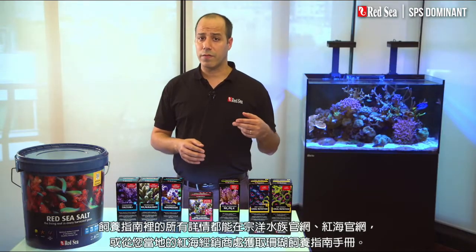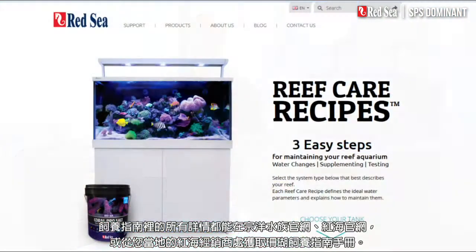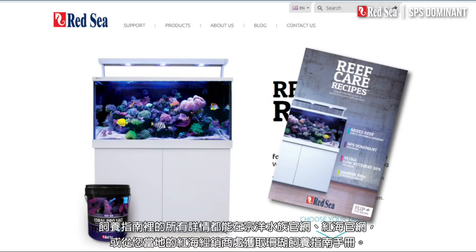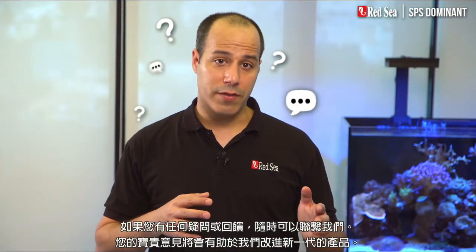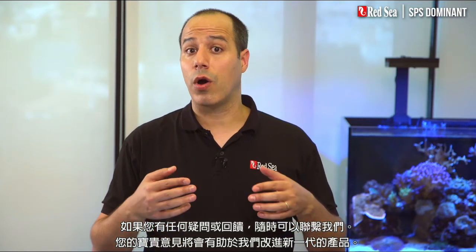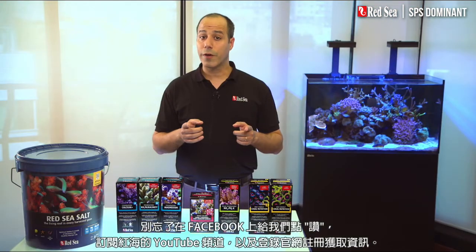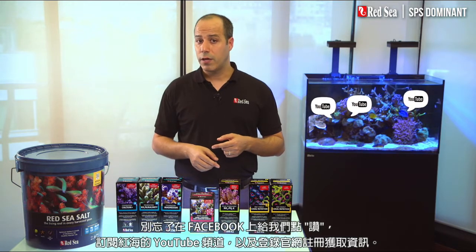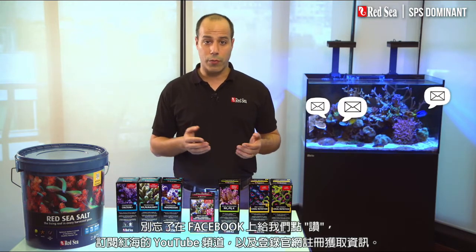All of the details of this recipe are available online or in the reef care recipe brochure at your local Red Sea dealer. If you have any questions or comments don't hesitate to contact us. Your input is important to us and may contribute to our next generation of enhancements. Don't forget to like us on Facebook, subscribe to Red Sea's YouTube channel, and register for our newsletter on our website.